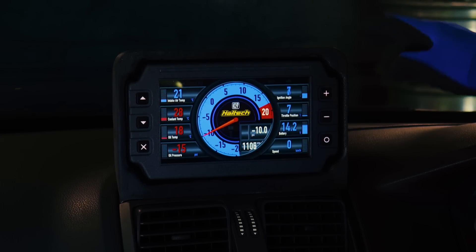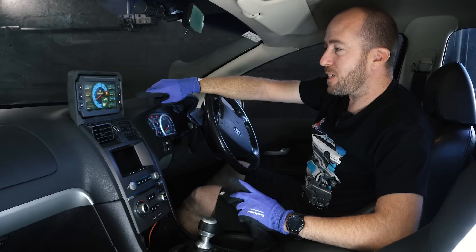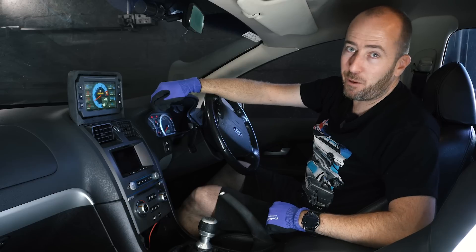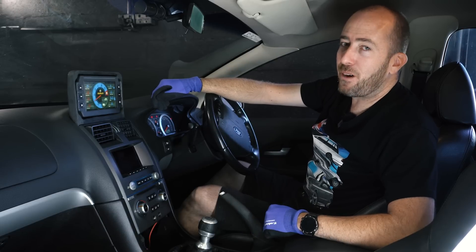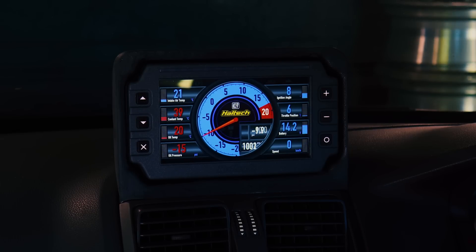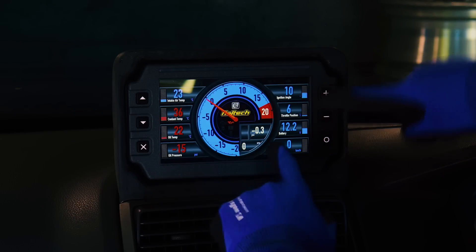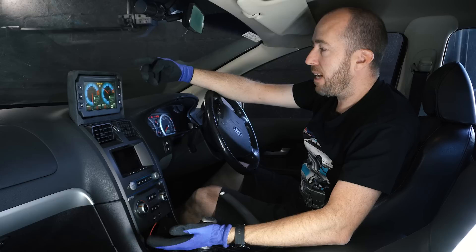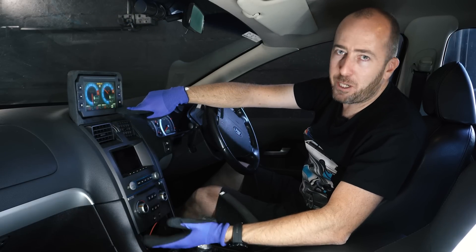I'm really looking forward to getting it installed properly and looking respectable. I think this is going to do a fantastic job instead of running standalone gauges — with gauges you've got a maximum of three, and in particular my previous gauges weren't providing accurate information. Whereas this is straight off the ECU. I've configured the colors and swapped around what's displaying where. They also have a twin ring display which is really good for RPM and speed, but I've put boost on this one and kept RPM as a number. You can swap these out to whatever metrics you want to show.